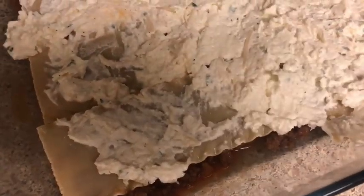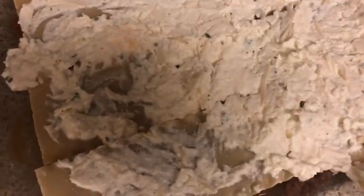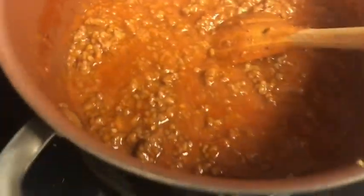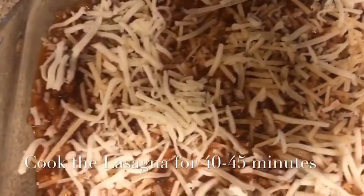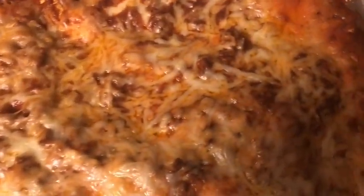Now I'm going to start layering the lasagna. As you can see, I put the meat down first, then place the noodles, then put the cheese on top — just repeat the same steps. If you have a lot of meat left over, don't worry — just use it to make spaghetti sauce so you don't have to cook the next day. This is how the lasagna looks before it goes in the oven; I topped it with parmesan and mozzarella cheese. Cook it for 40 to 45 minutes and this is how it looks fresh out of the oven!